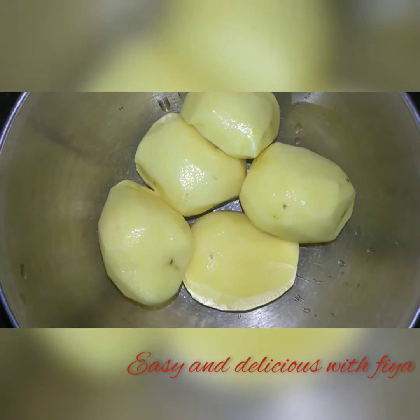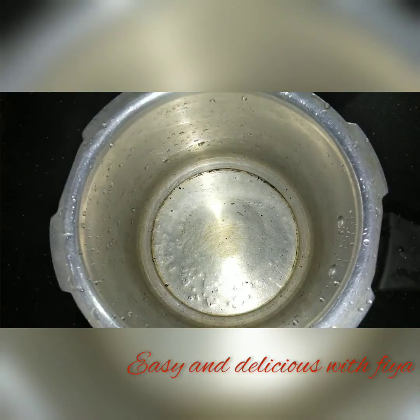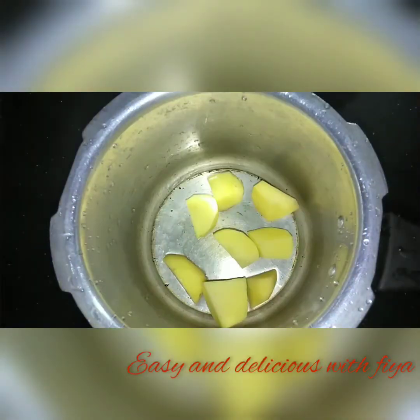I will add a piece of potato. I will add the potato in a cooker.